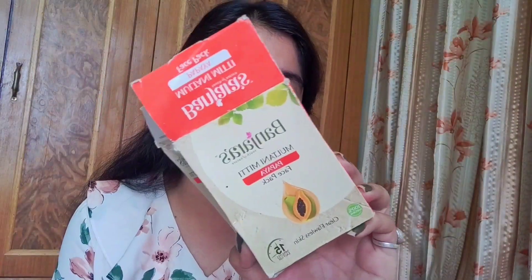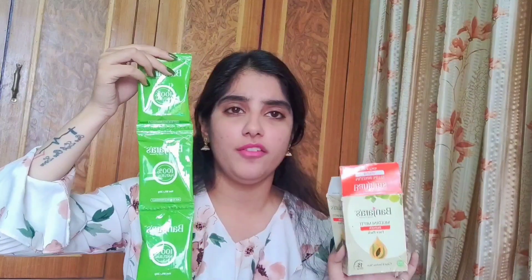This is how the packaging looks — it's a 100 gram product priced at just rupees 60, which is very affordable. Getting a product which is affordable and effective is very difficult, and when an Indian skincare brand is natural, effective, and affordable, that is a beautiful thing. Inside this cardboard packaging you get separate sachets — a 100 gram box contains five different sachets. Two I've already finished, so I'm left with three sachets.